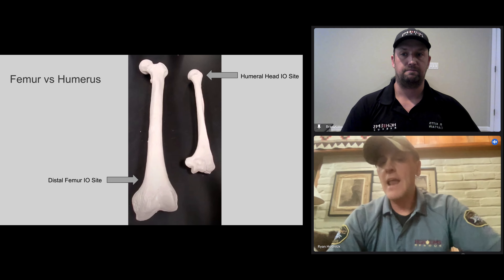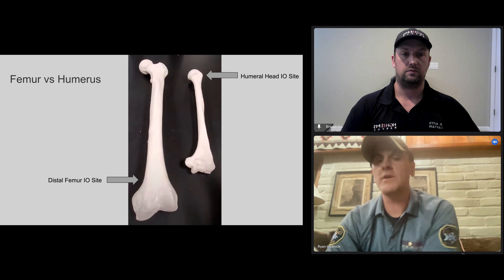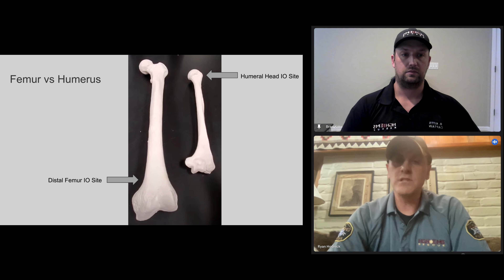It's also flat. There are no other bones around it, and again, you can't miss it. The other nice advantage is that since it's a big, thick bone with a big, thick cortex, it's very difficult to dislodge — which is a huge advantage, especially over the humeral site, which has problems with dislodgement, bending, and all kinds of things like that.